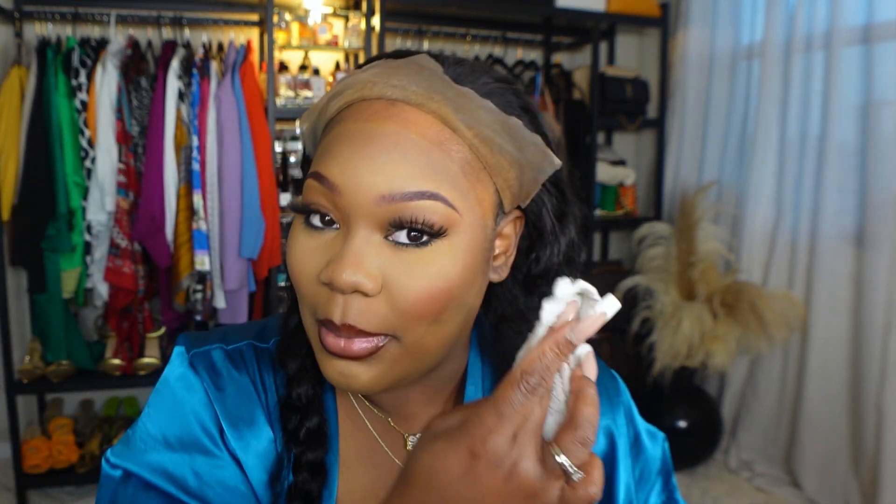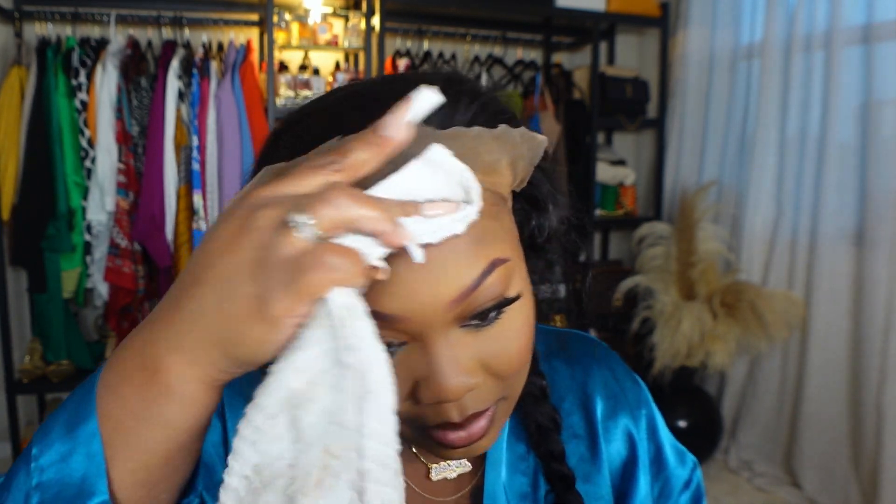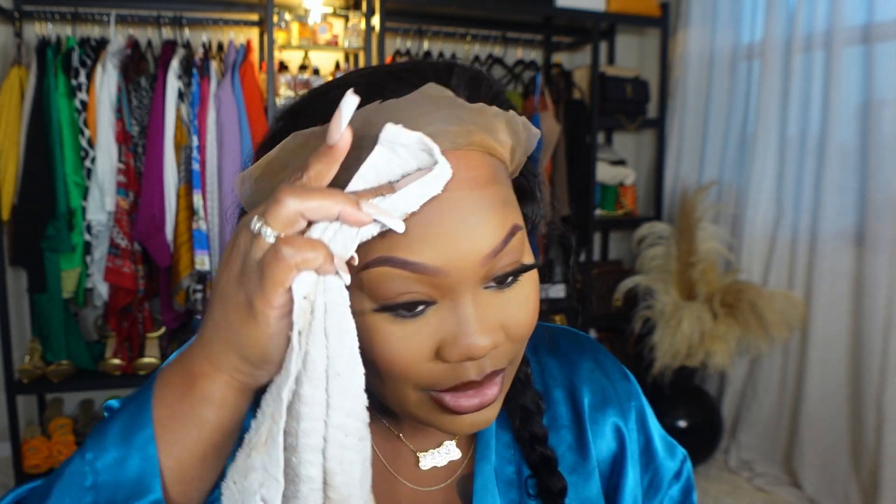I usually just do the flip-over method. Sorry, you guys — this is my hair rag, it looks all crazy, but this is what I use to clean my frontals with. That's why I look a little crazy right now — I'm just getting the makeup off my hairline.